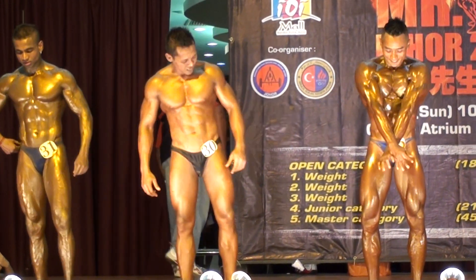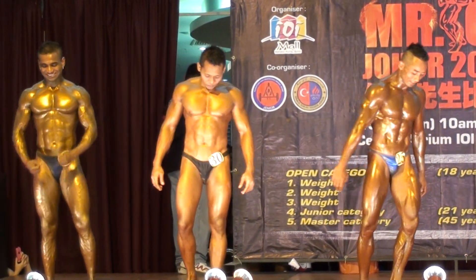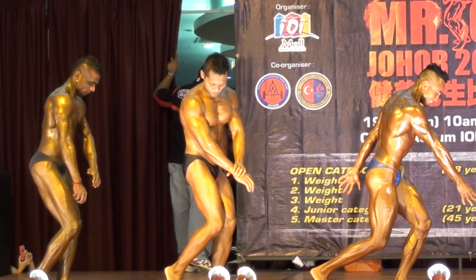Okay down. Okay your next pose, your side chest pose. Okay ready? Flex!